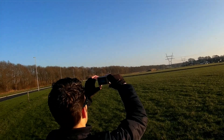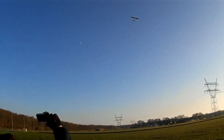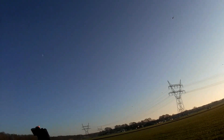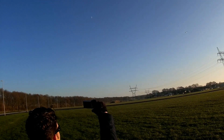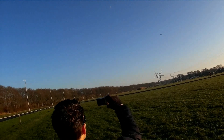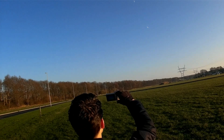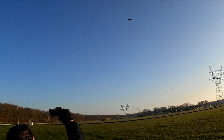Needless to say, it flies super easy. And visibility with the stripes at the bottom is quite good. Let's give it a little more throttle and maybe try some inverted.